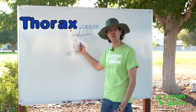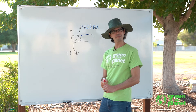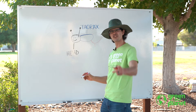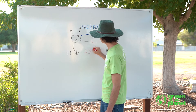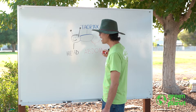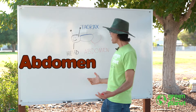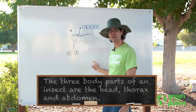If Farmer Joe is going too fast, you can always pause so you can catch up. The next body part is going to be the abdomen — that's a big word too. Abdomen is right there on the end. A-B-D-O-M-E-N. Abdomen. So, insects have three body parts: all insects have a head, a thorax, and an abdomen.